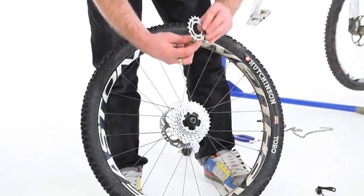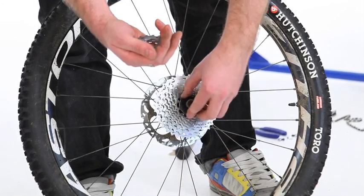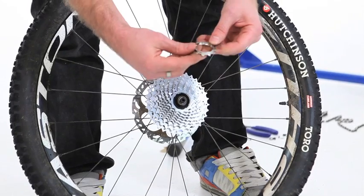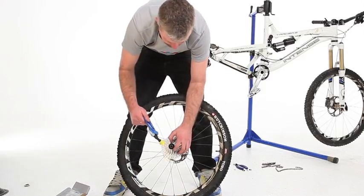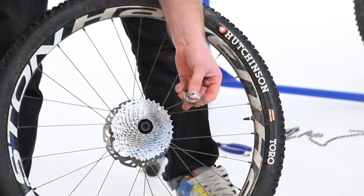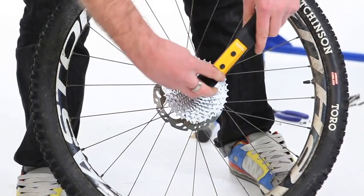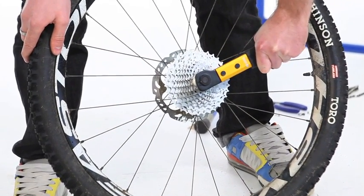You can't really go wrong putting this on — they won't fit if you get it wrong — as long as you put them on in the right order. There we go, so that's all of the cogs on there. Finally the lock ring — I like to put a bit of grease on there. Spin that on and tighten it to 40 newton metres.